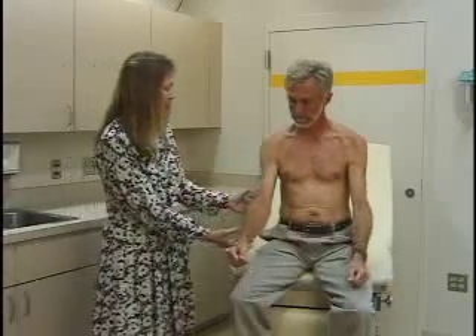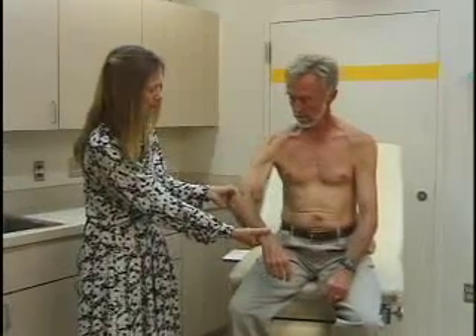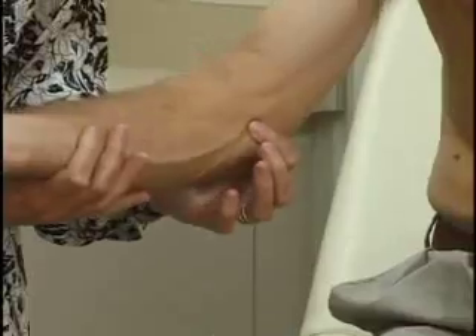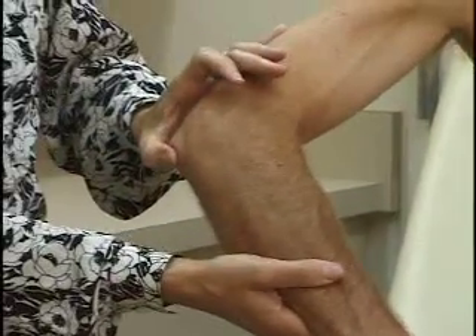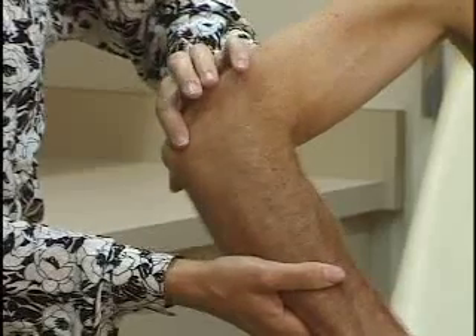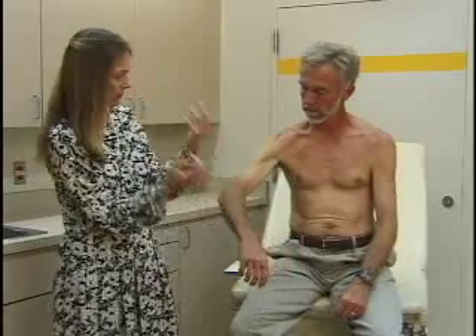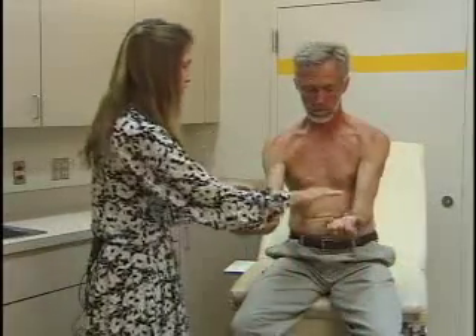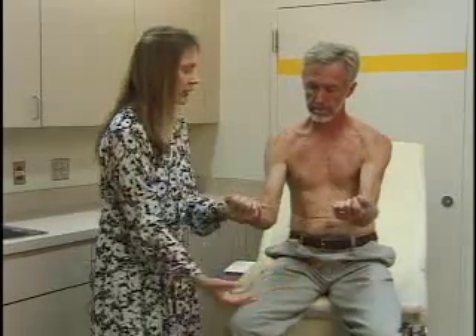You palpate the elbow next. You can palpate the epicondyle, which is tender in people that have epicondylitis — tennis elbow. The olecranon process is back here. You can look next to the olecranon for any effusion or signs of swelling. For strength testing, flexion against my hand, and then straighten out the elbow against my hand.